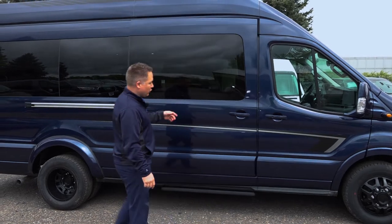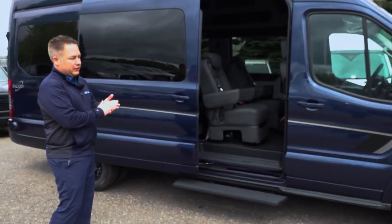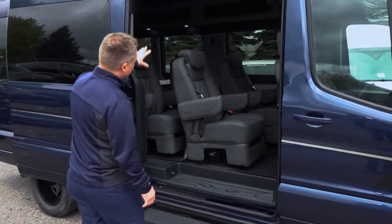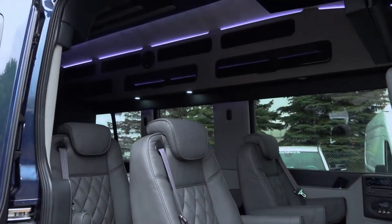This one has a power door — just one click — and also a power step. These are all factory Ford options that you can get from the factory. Inside, you can see it's a nine passenger. We have the high roof double storage compartment — one's closed, one's open with a net.